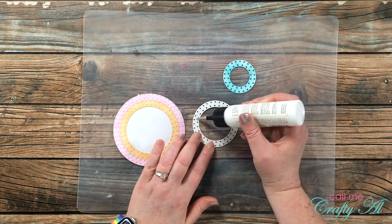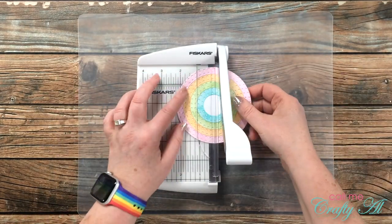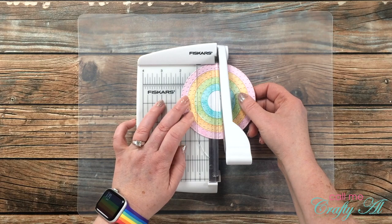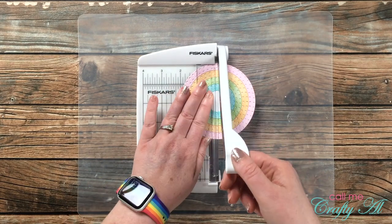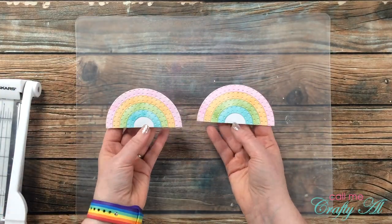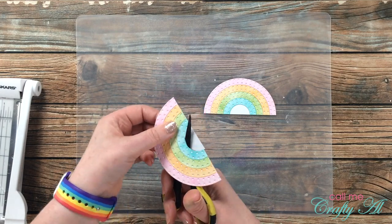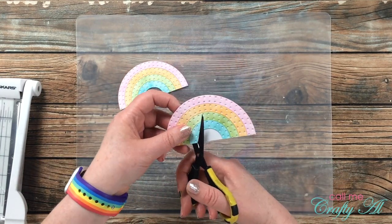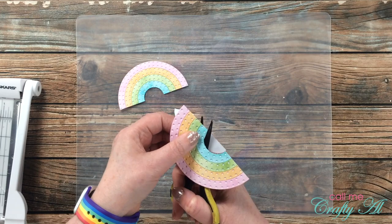Once those had had some time to dry, I brought in my little trimmer to cut this in half. The largest circle is four inches, so I lined it up on the two-inch mark and made my slice. Now I have two perfect semicircles that are going to be used as rainbows on today's cards. Because rainbows are open in the center, I just brought in a pair of fine tip scissors and cut away the white cardstock visible from the base piece.